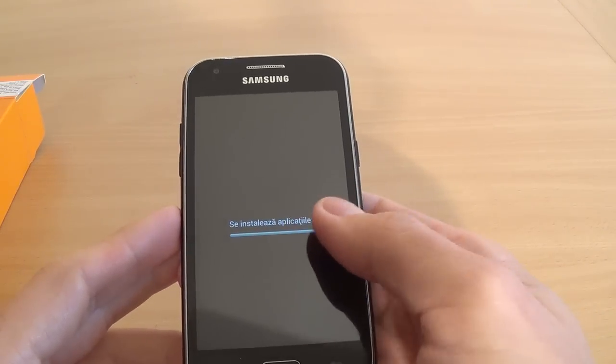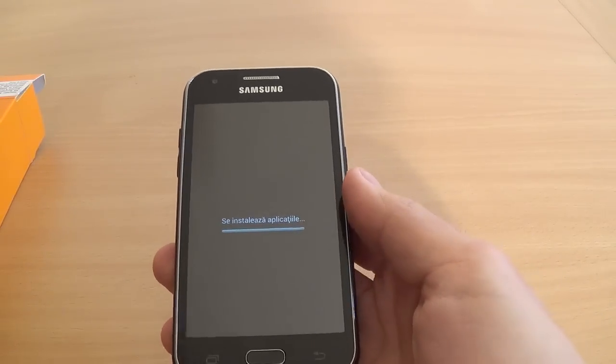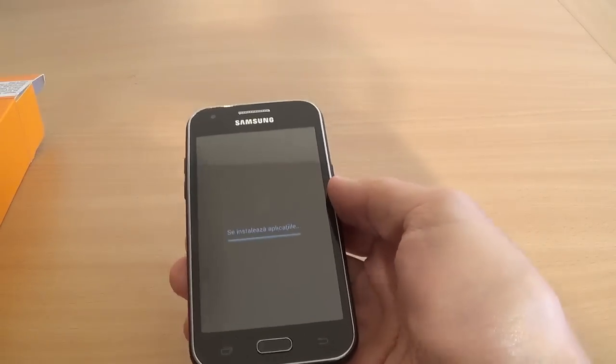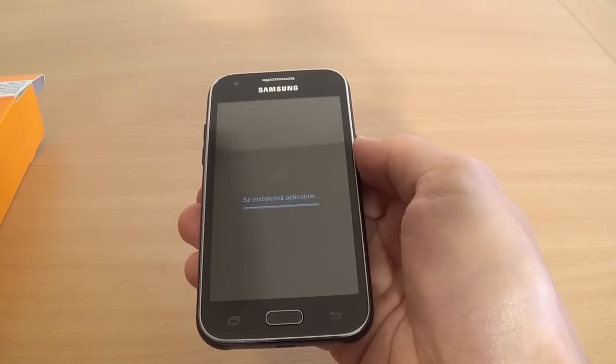Now some applications are installed on your phone. Must wait a few minutes. I hope not too long.